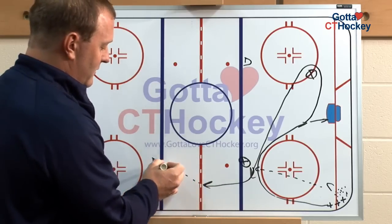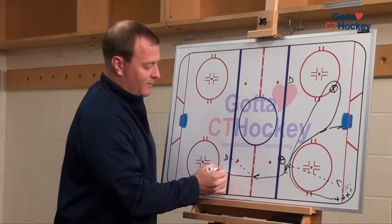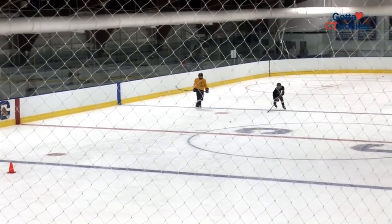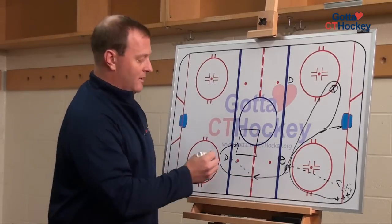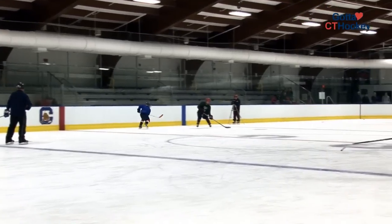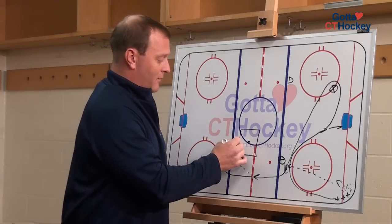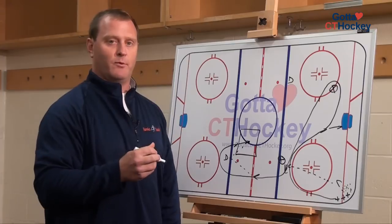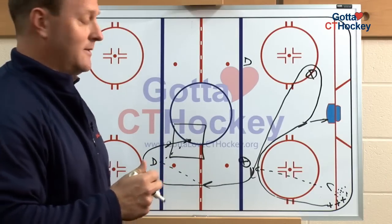Once you hit the red line, you're going to pass to your defenseman. As you pass, you're going to accelerate around the defenseman. One of the keys is we're going to work on passing to space in this particular instance. The defenseman is going to anticipate that the player is coming around, and he's just going to lay the puck out into this area so our forward can actually accelerate through the puck. We also stress that we want the forward picking up that puck and maybe keeping it for a stride or two, but really we want to enforce quick decision making and get the puck off his stick as fast as he can.